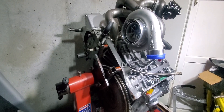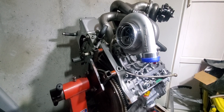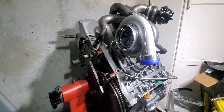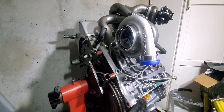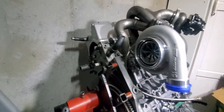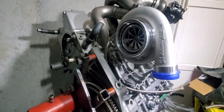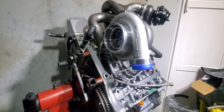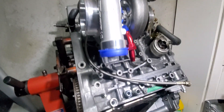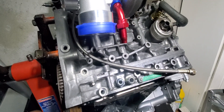In case someone could use this information, I decided to make this video. If someone wanted to go this route to set up the turbo drain line on a K20 or K24, I'm using a PRL manifold and it's a GT3584 PSR turbo.